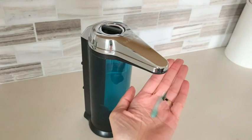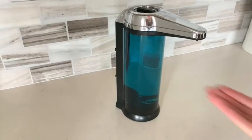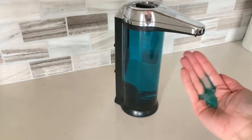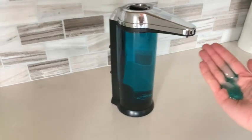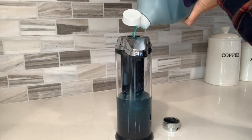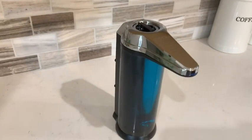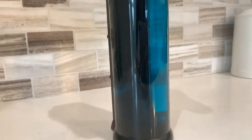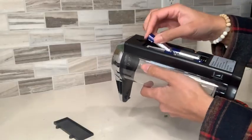This right here is the least amount of soap that it'll dispense versus this which is the most amount, so there's plenty of wiggle room and you can set this to your own preference. This will hold about 17 ounces of your favorite soap and it has a modern look with a clear canister design and chrome finish. It takes four AA batteries to operate.